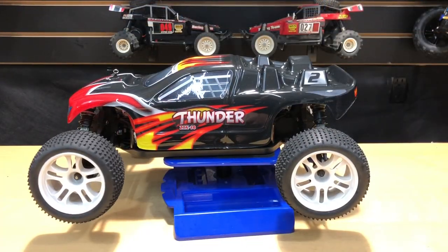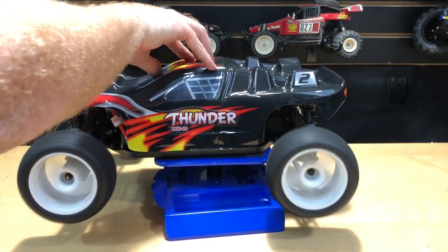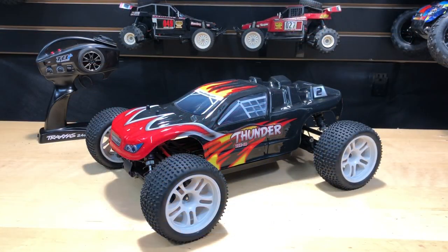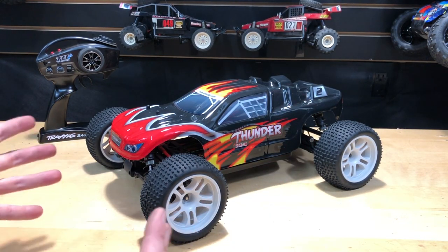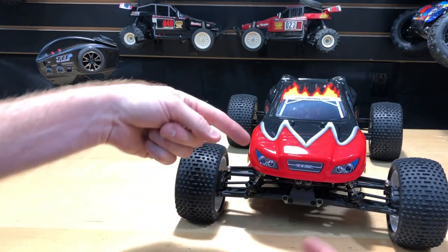Alright guys, we've got it powered on — we're good on that. So what do you think about this? It looks pretty cool. I like the black, the red, and the flames. I put a lot of stickers on there just enough to do the windows since they're already blacked out. The front looks pretty cool too, kind of mean-looking with the way the lights are.